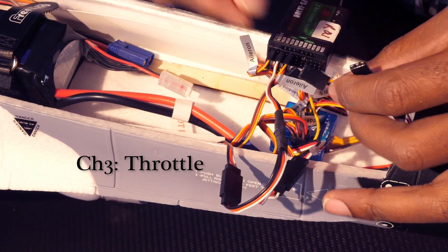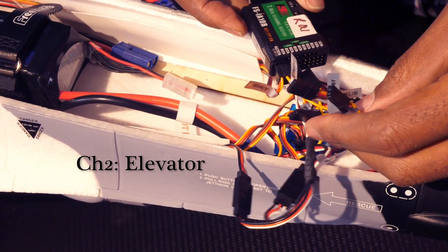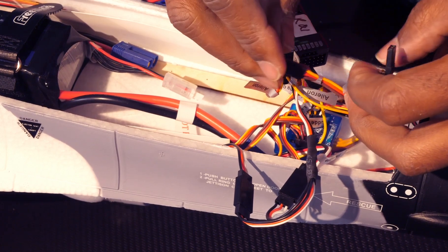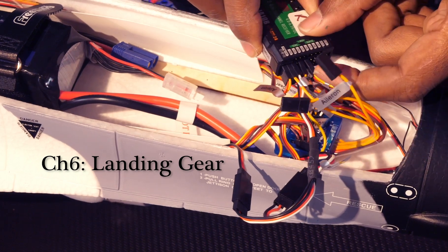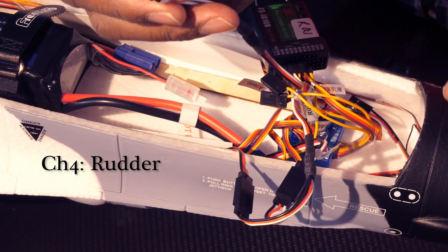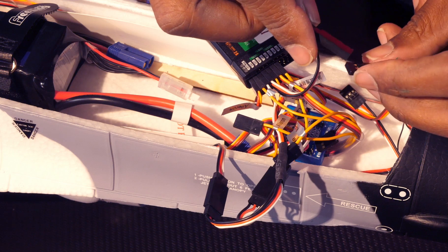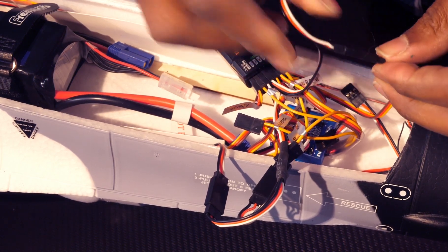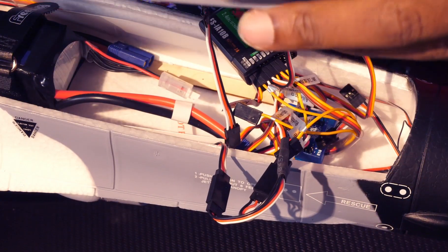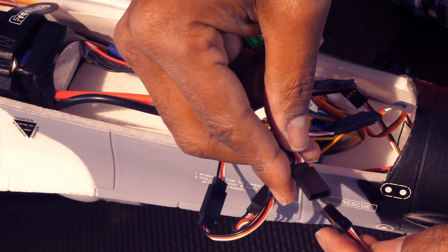Let's plug in our elevator line from the junction box into channel 2. The last thing coming out of the junction box are our landing gear, which goes into channel 6. For our rudder we're going to use our second splitter. We have two leads coming off the rudder — one connects to the actual rudder in the aircraft and plugs into one half of the splitter, and the other half plugs into our moving pilot head, which looks a lot like me because it is me.